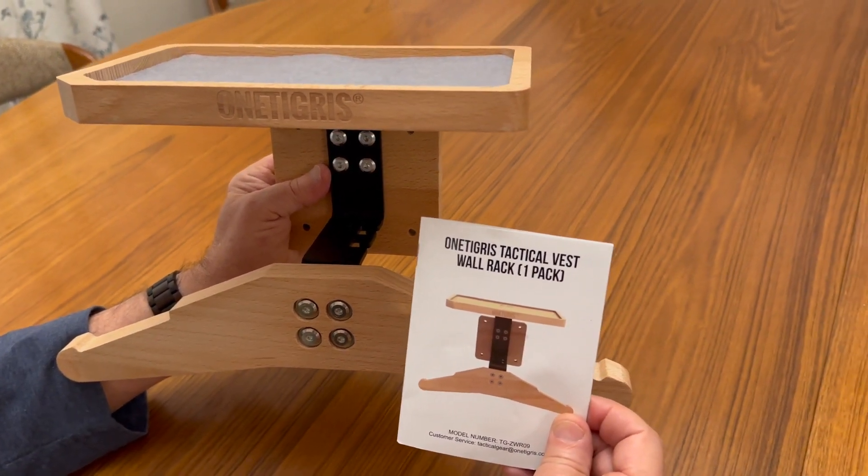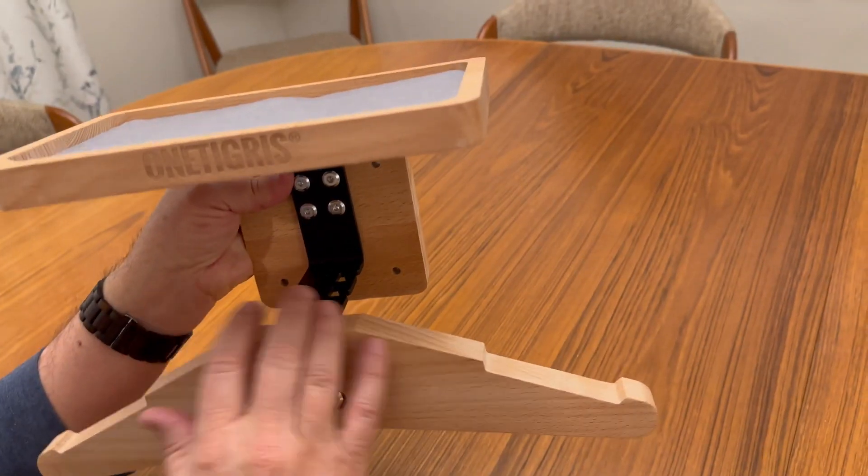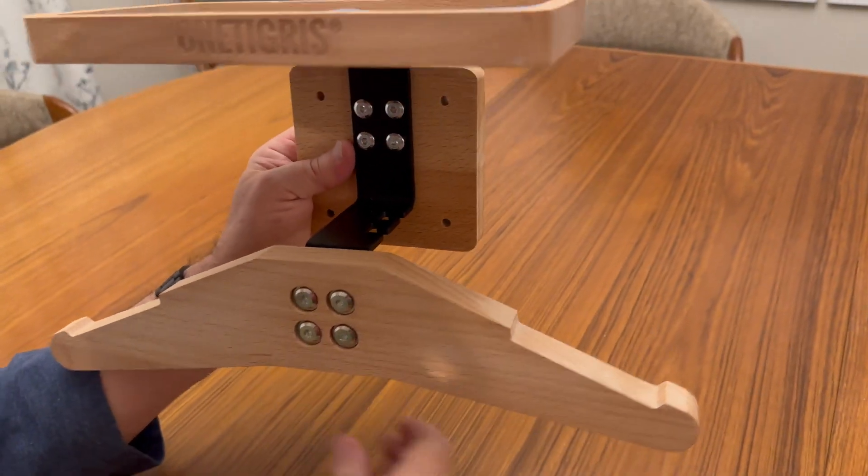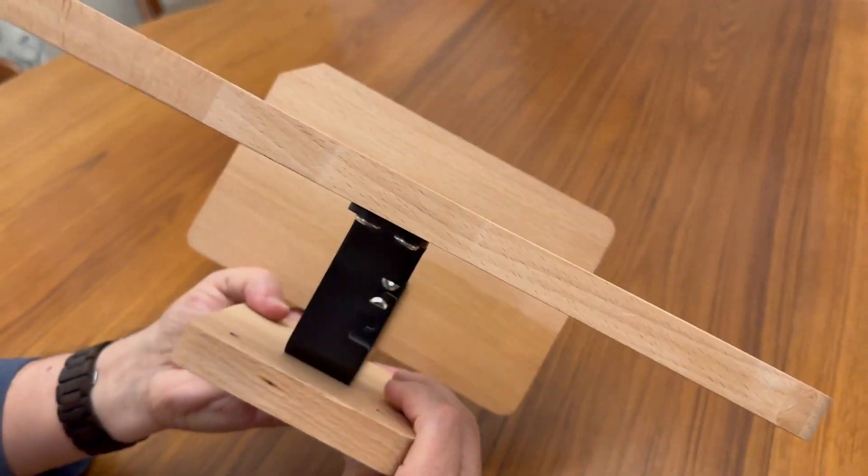This is the One Tigris Vest Wall Rack. Perfect for your heavy tactical vests but also motorcycle gear, football gear, and even skating or skiing gear.